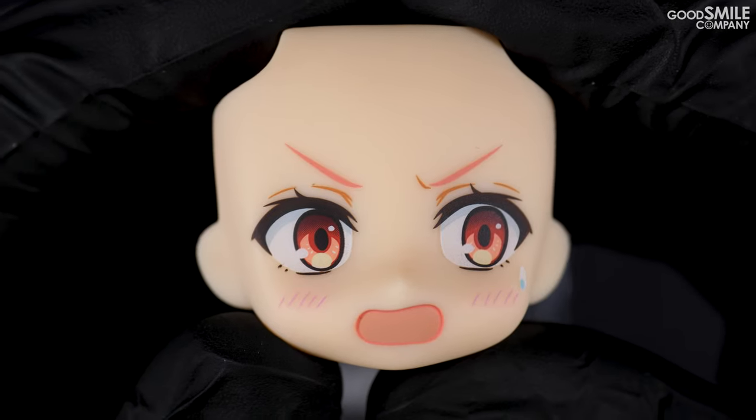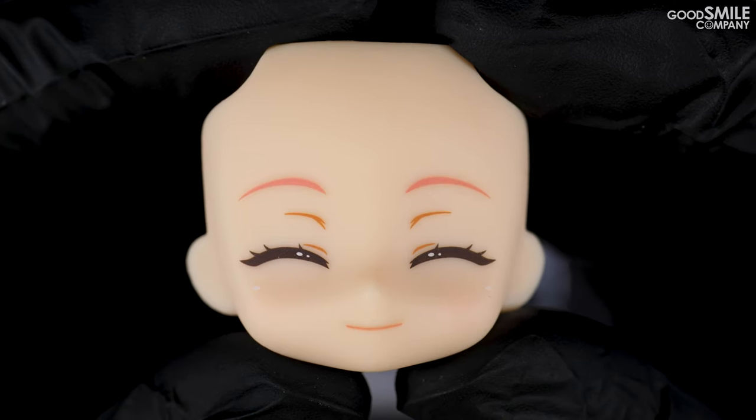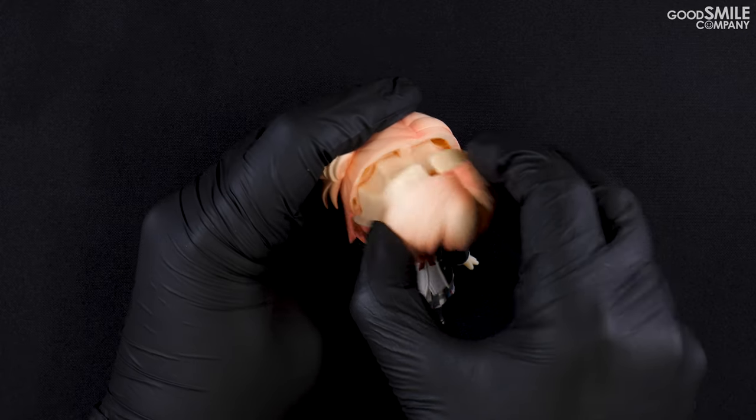The Nendoroid comes with two additional faceplates, making for three faceplates in total. Faceplates can be swapped in by removing the front hair part of the figure and popping out the faceplate.